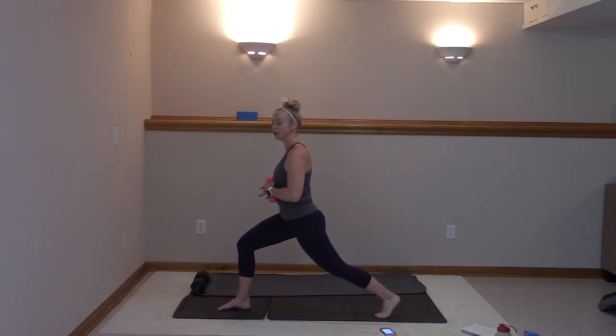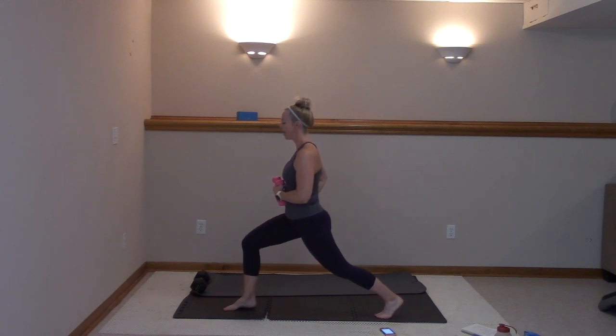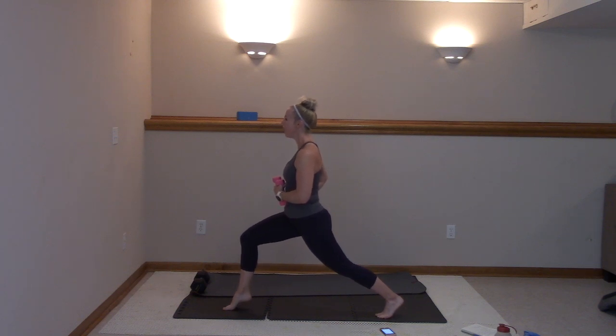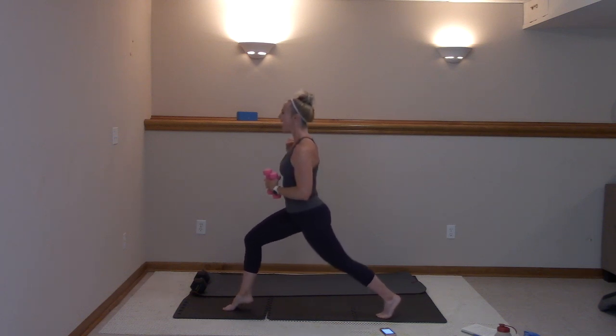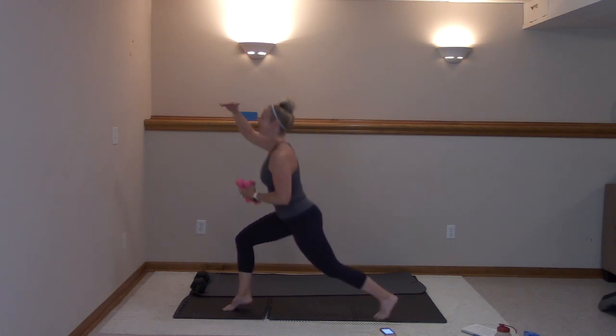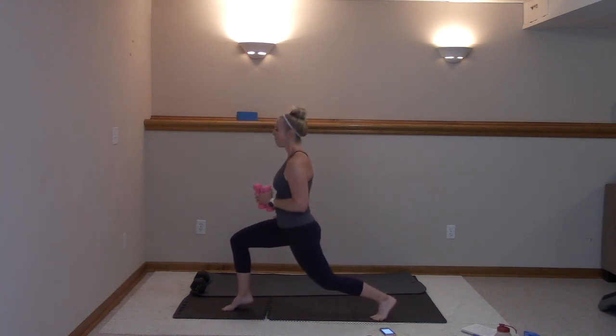Hold it here. Pull those weights in. Lift that heel up and down — nine, eight, seven, six, five, four, three, two. Hold it up if you want, pulse. Now look where my shoulders are — they're stacked. Abs in tight, pushing through the front. Stay here, I can't turn because I'll lose my balance.